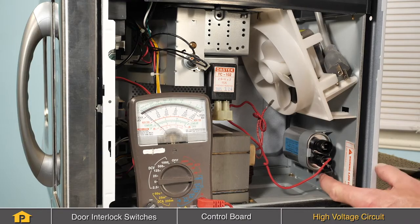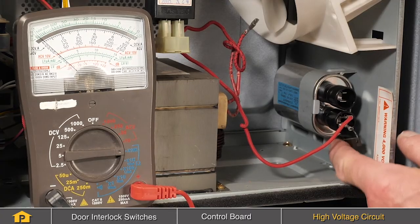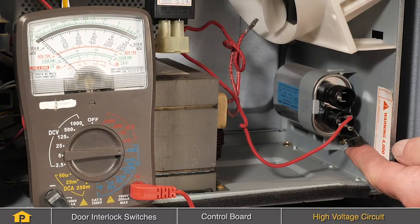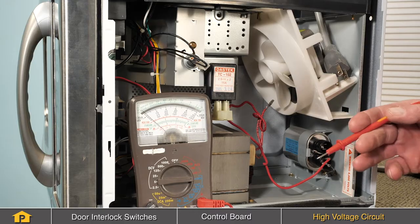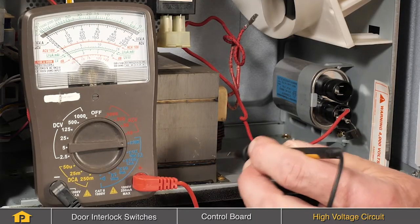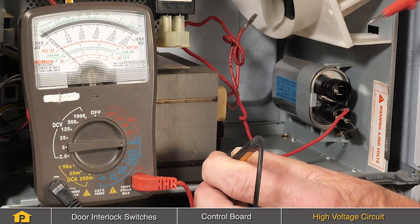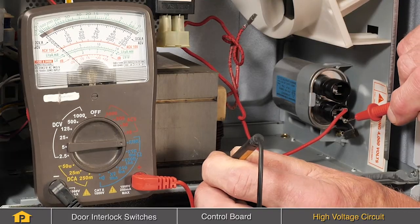The next component we're going to check is that high voltage diode. Look for any signs of blistering, overheating, or arcing, and if so, we can assume it's defective. To do a continuity check on it, the diode is polarity sensitive, so depending on how we orientate the meter leads, we will get a different reading. One end of the diode is connected to ground, so we can put one of the meter leads right to the cabinet and then the second lead onto the top of that diode.